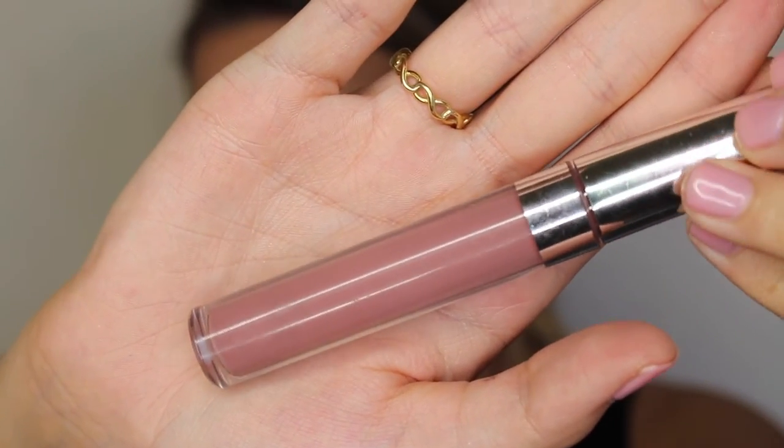For lips today, I'm going to use Colourpop's Ultra Matte Lipstick in the shade Trap. This is a perfect purple-y grey nude for this look. It's still neutrally nude, but it does play into that purple we have going on with the eyes.